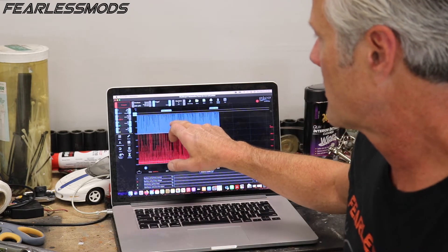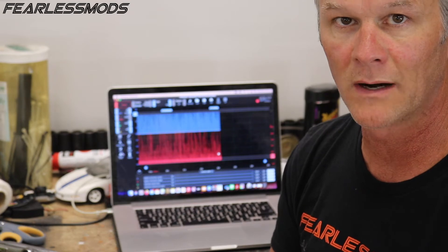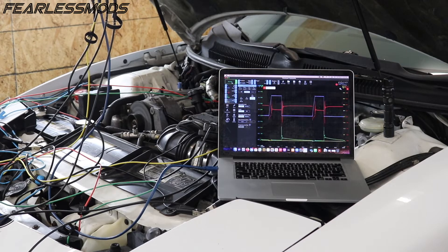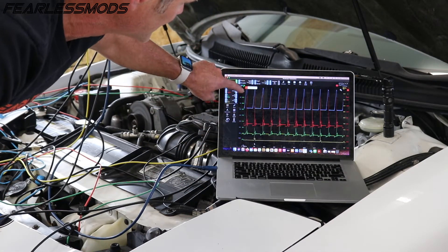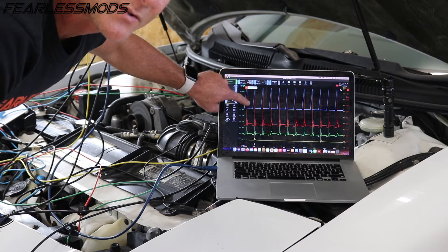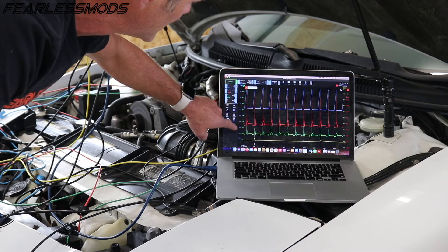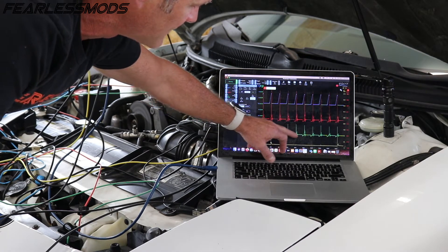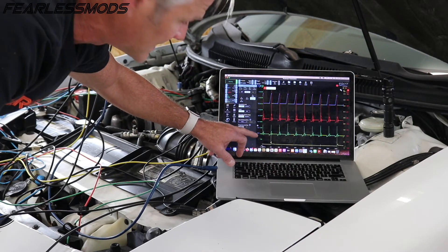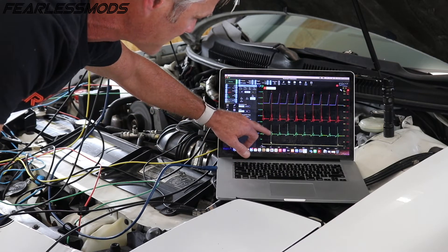This time we're going to stay with coil primary current, coil primary voltage, and then we're also going to get coil secondary output and plug wire secondary output. So what we have here is pretty much a live run. I put a trigger on the number one cylinder so you see the current ramps for the coil, you see the primary voltage for the coil coming from the ignition control module, you see the coil secondary — you see all the pieces of the ignition process. Whereas for the secondary on the plug wire, you don't get all of those same ignition processes — you just get the spark plug fire.